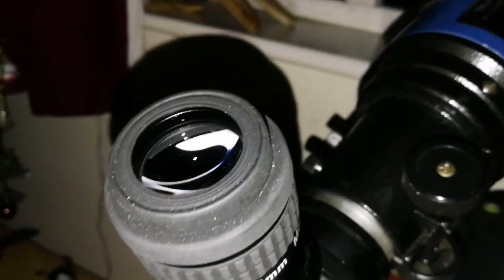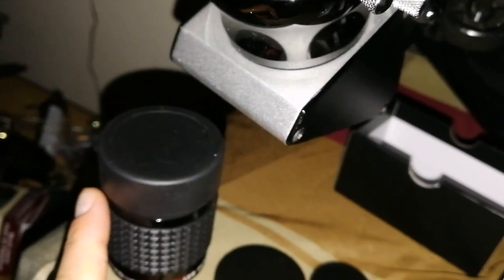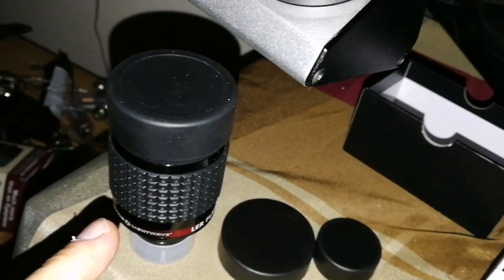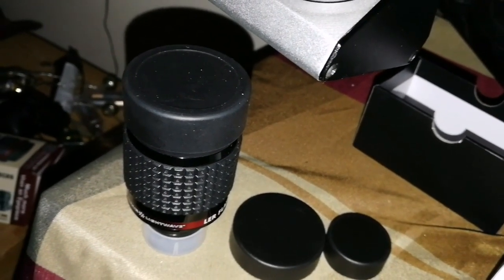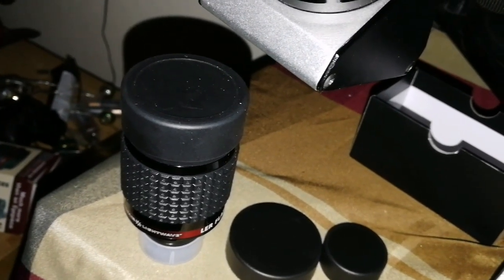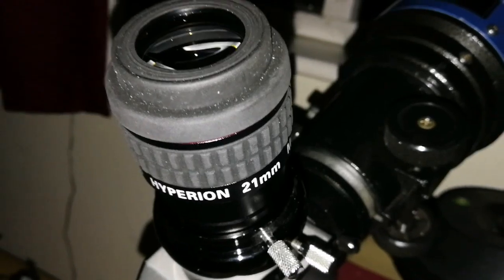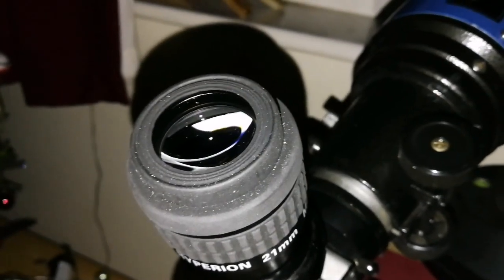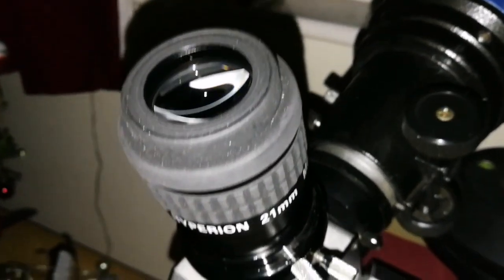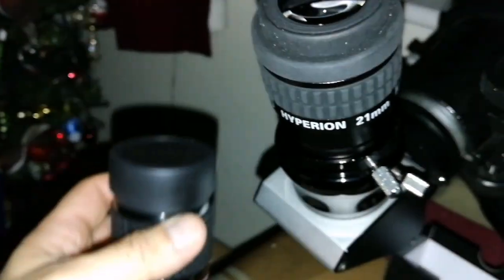The Hyperion also doesn't come to short focus. I could see Zeta Orionis and Sigma Orionis with all its members with the Alter Astro. The other eyepiece where I can see Sigma Orionis clearly is the Explore Scientific MaxVision 40mm, but with the Hyperion, I cannot see some of the members of that star system — the binary star system. So I am a little disappointed with it. I am really delighted with the Alter Astro Premium.